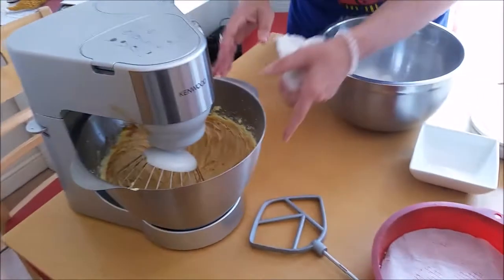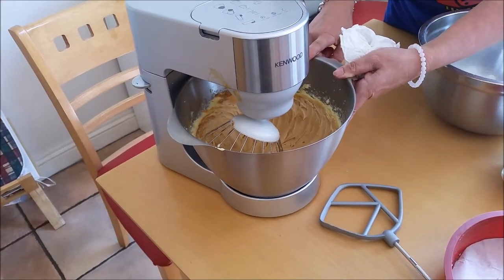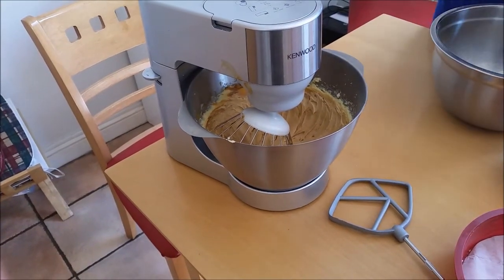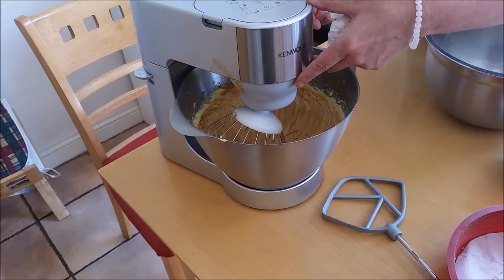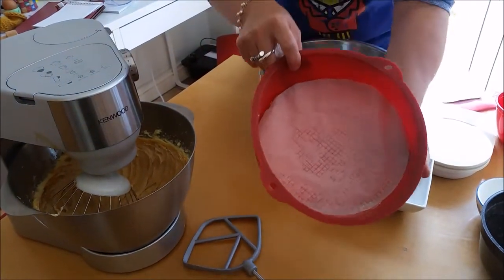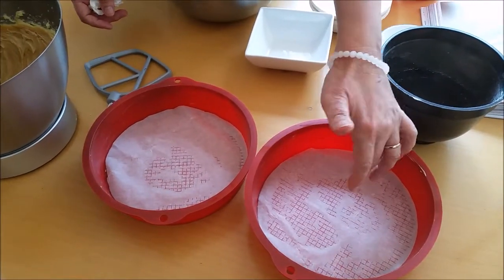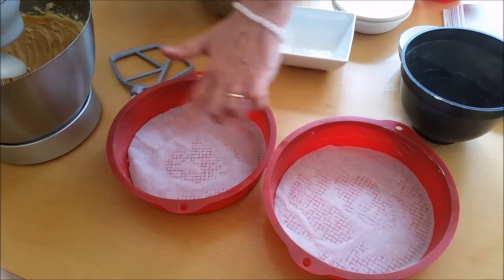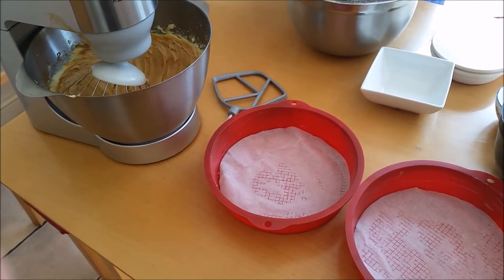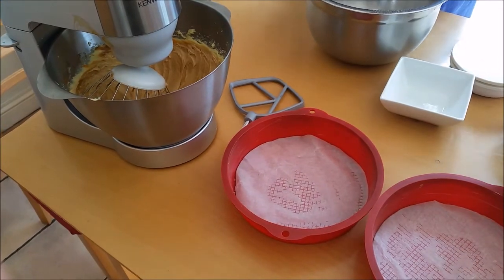I've creamed the butter, the sugar, the vanilla extract, and I've also put in the caramel. I've mixed all those together and I'm just going to push down the sides to make sure it's all incorporated. I also want to mention the tins — I use silicone tins and I find them very easy to work with. I've lined them with parchment paper and greased the sides very well to stop everything from sticking. My oven is preheated to 180 degrees.